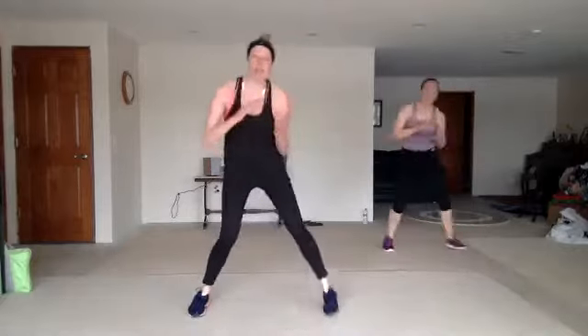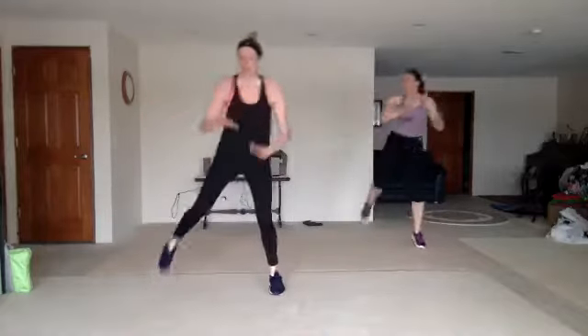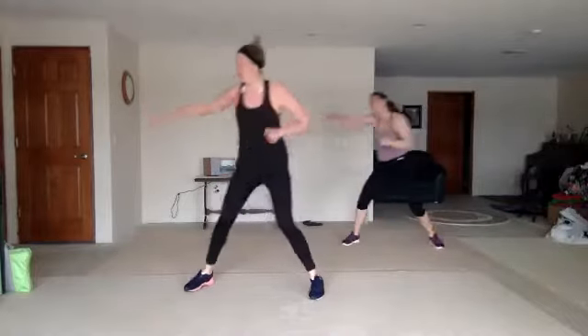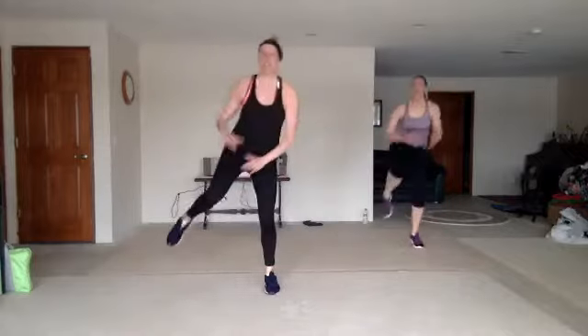Four crosses up, zigzag back. Jab cross, pump or speed bag. Jab cross, hook up. Two knees. Step tap back with that knee. Good. Four crosses up. Jab cross, pump or speed bag. Jab cross, hook up. Step tap back.